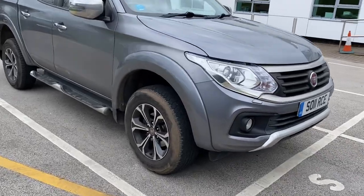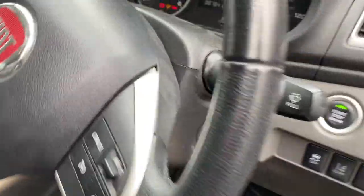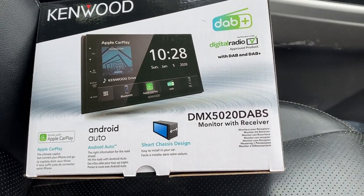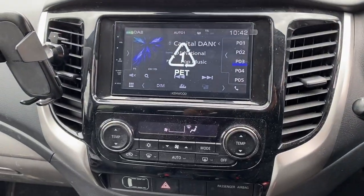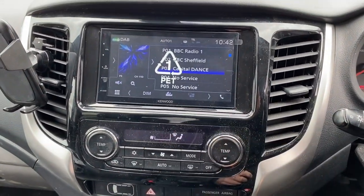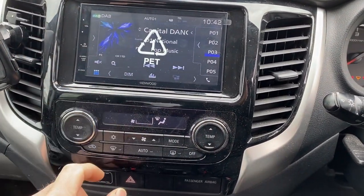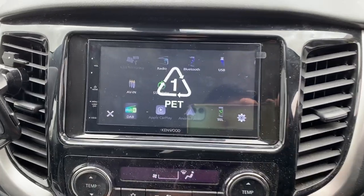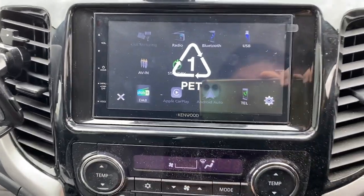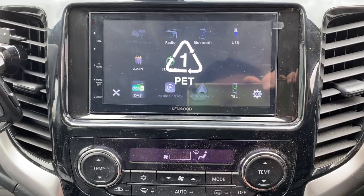Let me show you inside. So it's the Kenwood DMX 5020 DABs and that's the unit actually fitted. This is the DAB and I've already stored in a few presets. This unit has also got FM radio. It's got Bluetooth so you can do hands-free calls or streaming. It's got a USB which I've situated into the glove box.